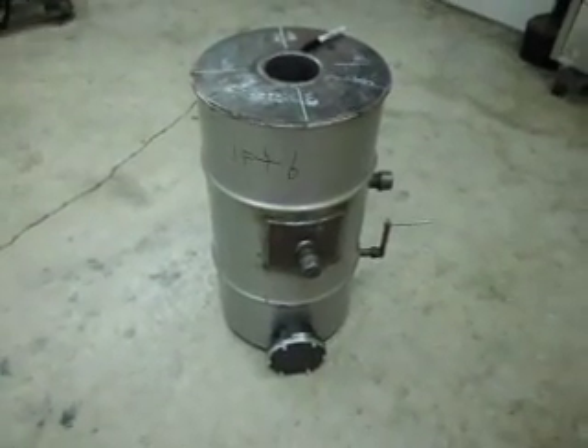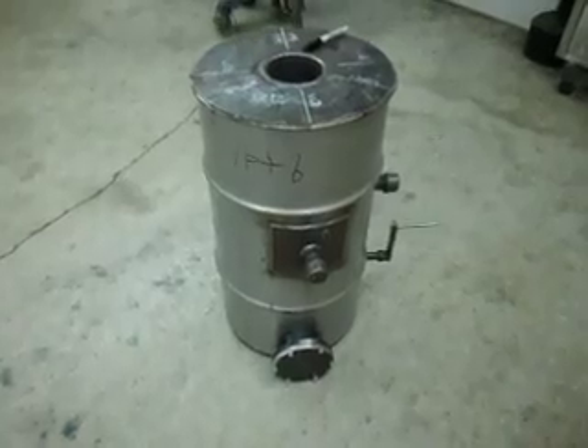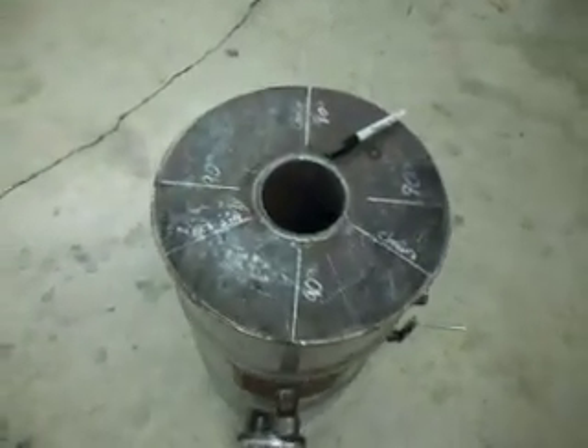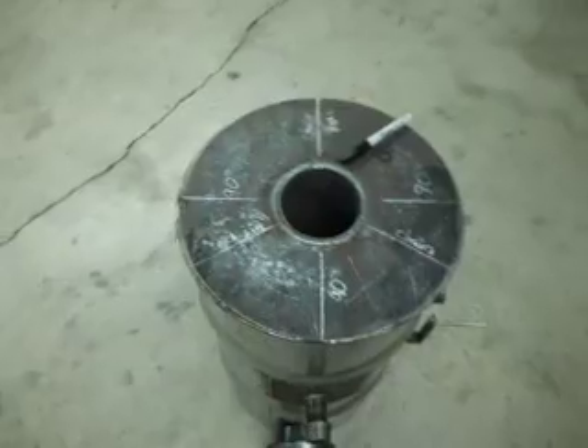This is my gasifier at this point in time. It's made out of a 16-gallon grease drum. The burn tube is 4-inch diameter, quarter-inch wall, 16 inches long.